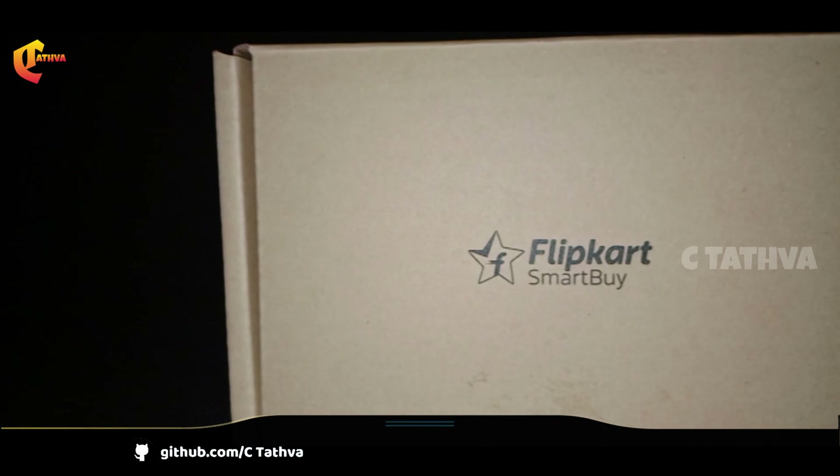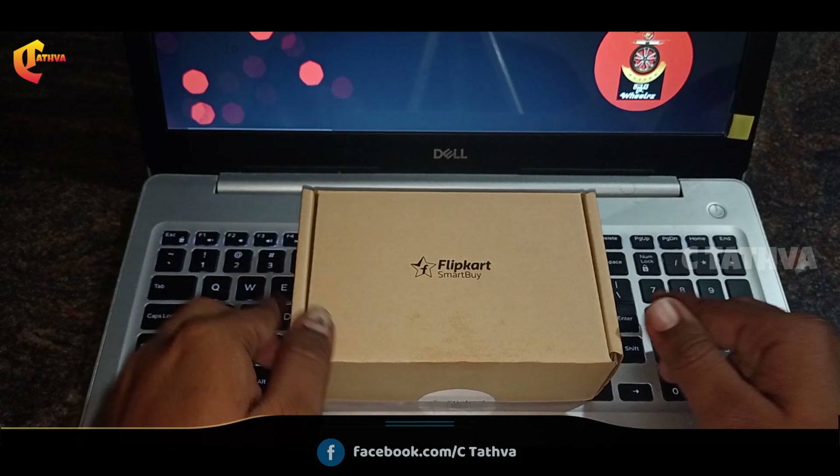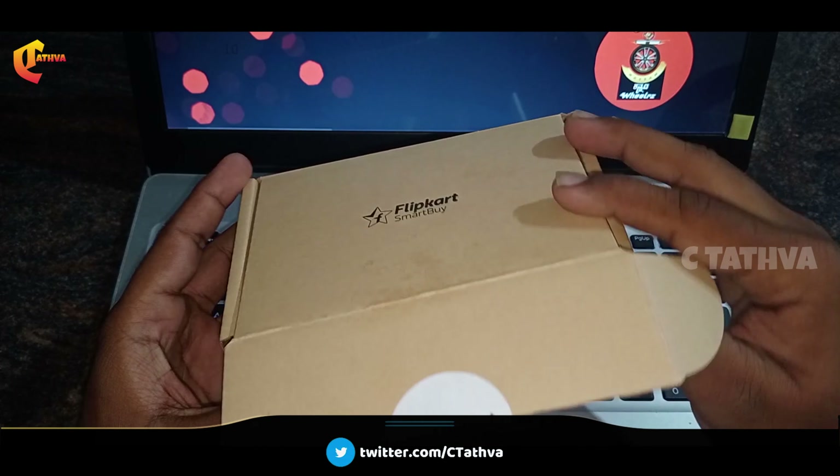Hi, I am Harsha from C.T.A.T.W.A. In this video, we will talk about the gaming mouse unboxing. Here we have a look at the Flipkart Smartbuy Company Dash Series G74 Gaming Mouse.